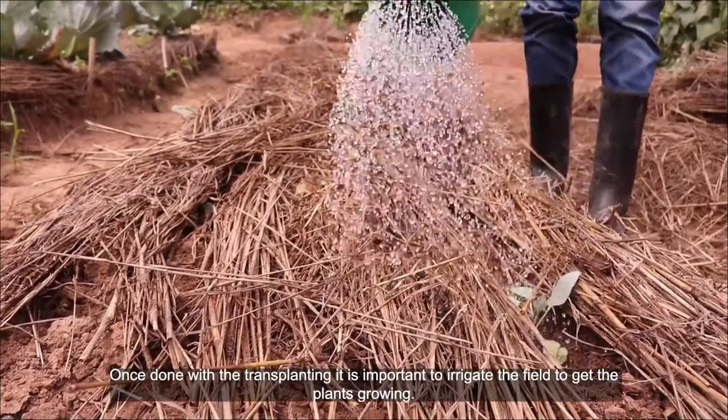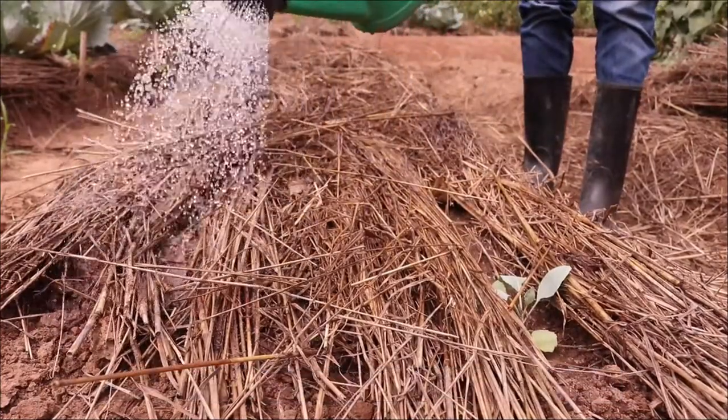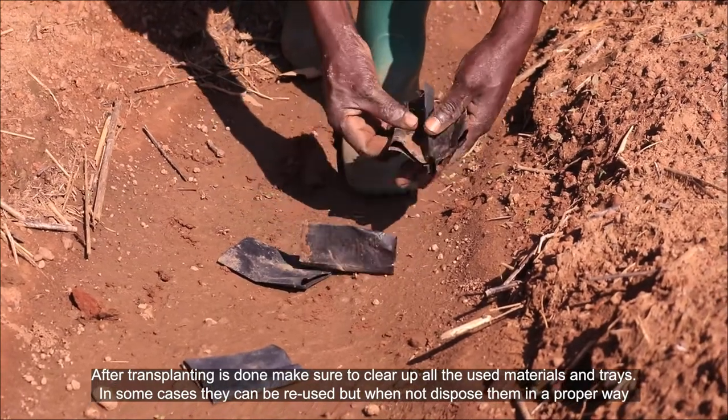Once done with the transplanting, it is important to irrigate the field to get the plants growing. After transplanting is done, make sure to clear up all the used materials and trays.